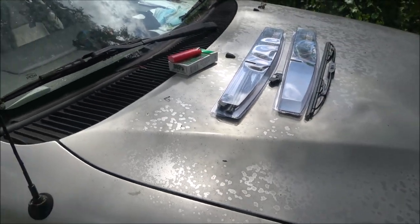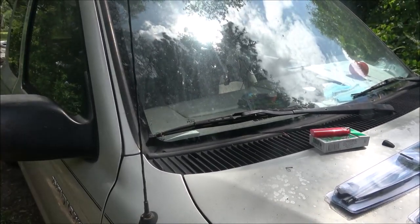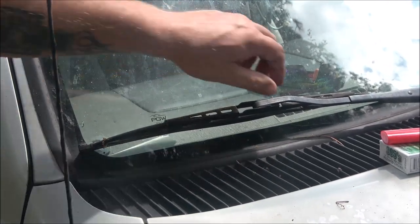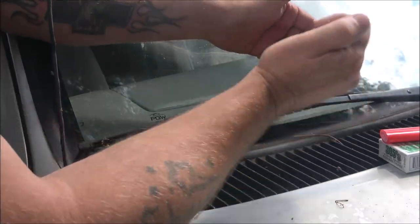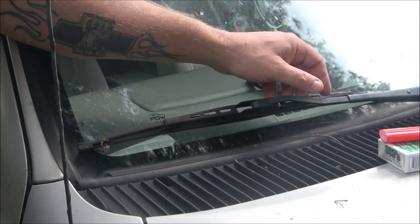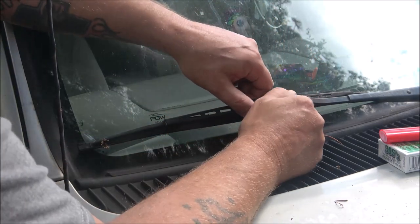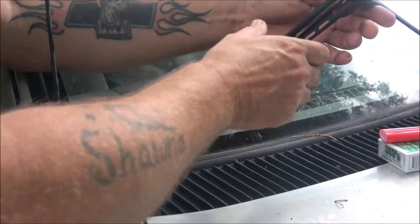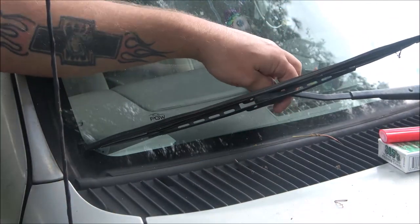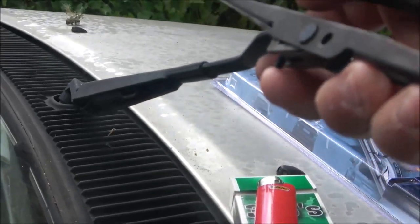Okay, so I'm going to get over here and we're going to pull this wiper arm off. Be careful — once you get this wiper off, don't let your wiper arm come down and hit your windshield. It can break it. I've never had it happen, but I have seen people do it. I've replaced windshields because people cracked them doing that. Underneath here, let me get my camera up and show you what I'm looking at. There's a little tab underneath there.